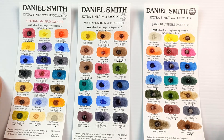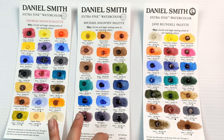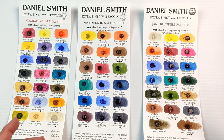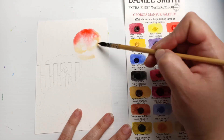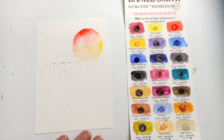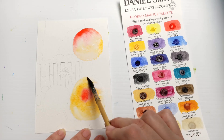Let me know in the comments which one you would choose — I'm really curious to hear your thoughts. Are there any individual colours that really speak to you, or any palettes that you really like the look of? There is no right or wrong answer here. To help with the decision, why don't I do some actual paintings? There's enough paint on the dot cards to do a small painting, and I'm using Etcher watercolour postcards for this.